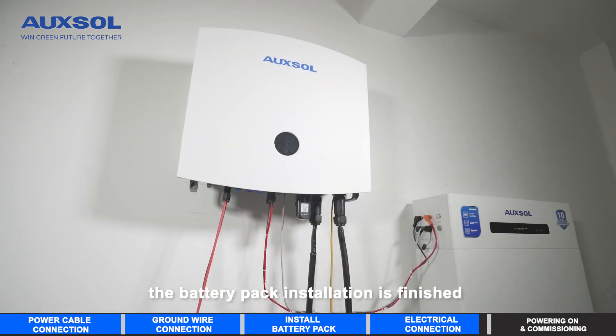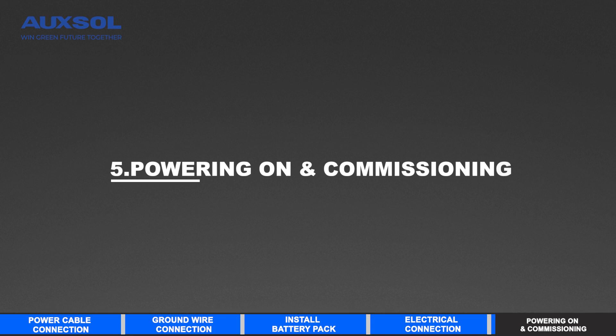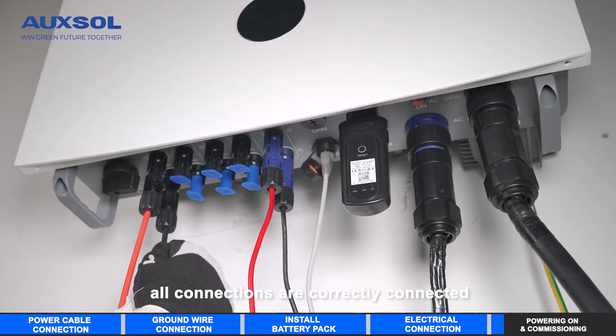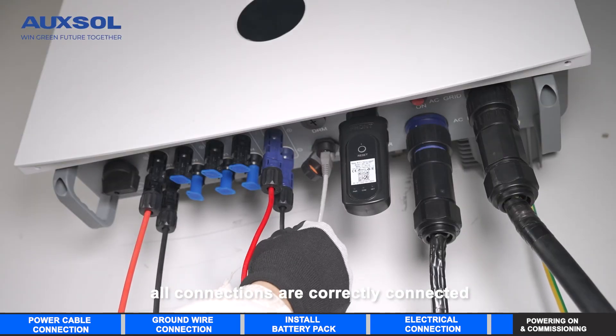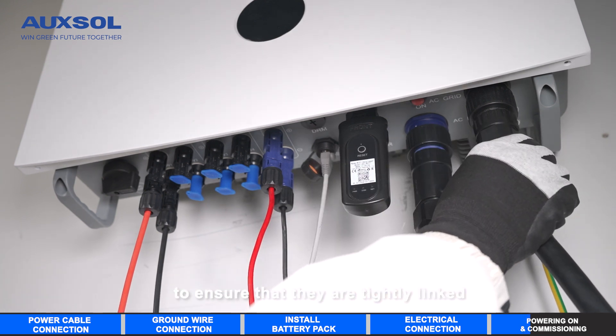The battery pack installation is finished. Powering on and commissioning: please double-check that all connections are correctly connected, and gently tug on the cables to ensure that they are tightly linked.